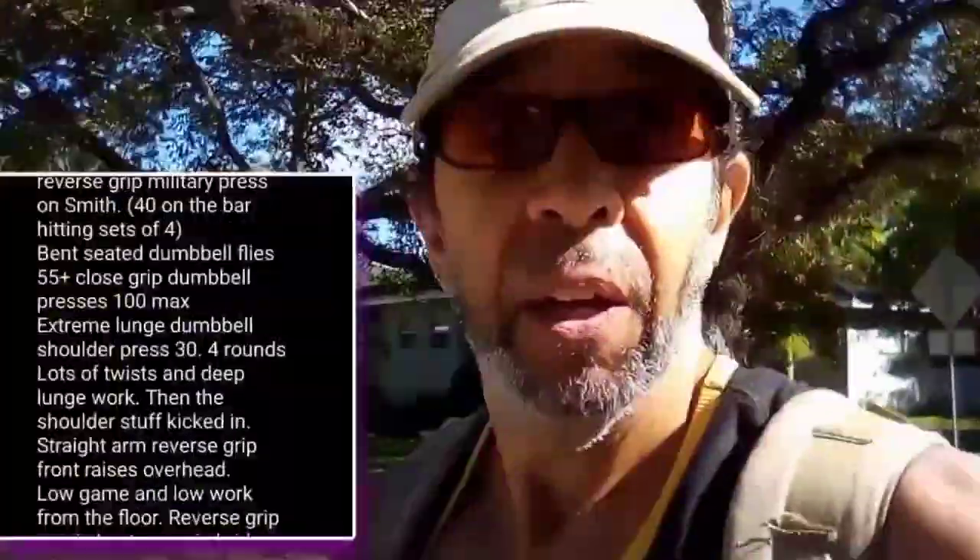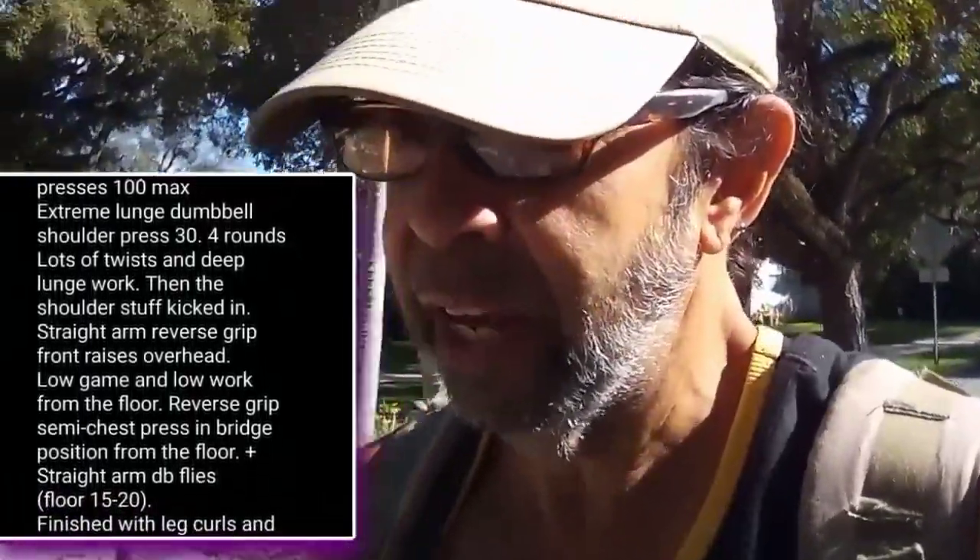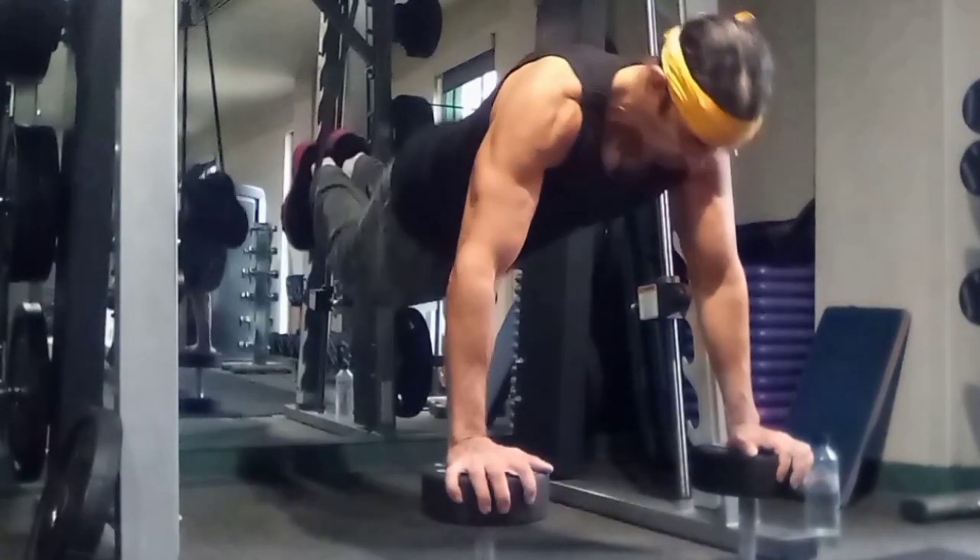Almost forgot - we hit the bench, did bent flies, and close grip dumbbell press. Here's the list - you guys are going to need the list today because I can barely remember what I just did. There wasn't so much of a leg bomb today. We started with legs and finished with legs - leg curls - and I think that leg curl finish really did us in. The main event was high chest and shoulders and the reverse grip.